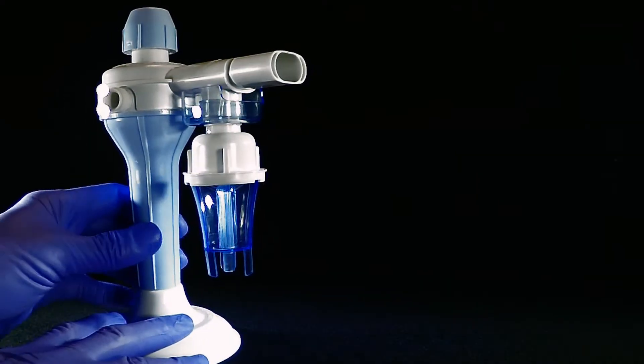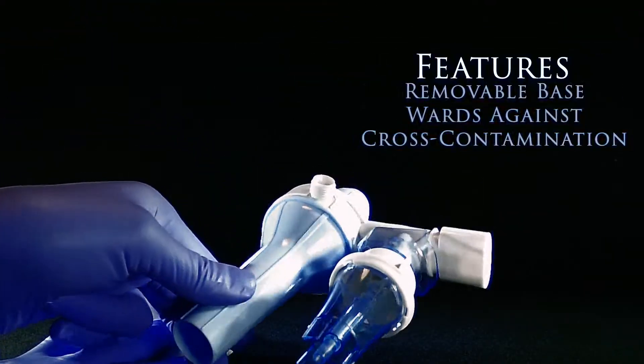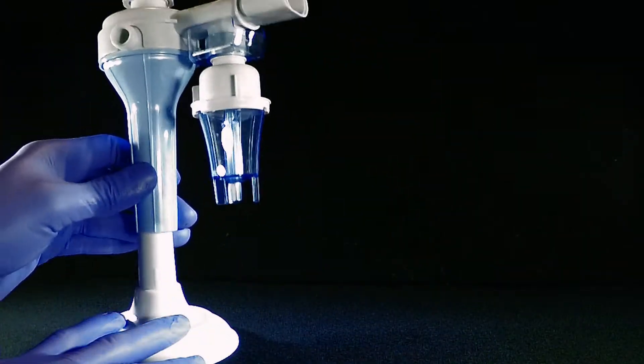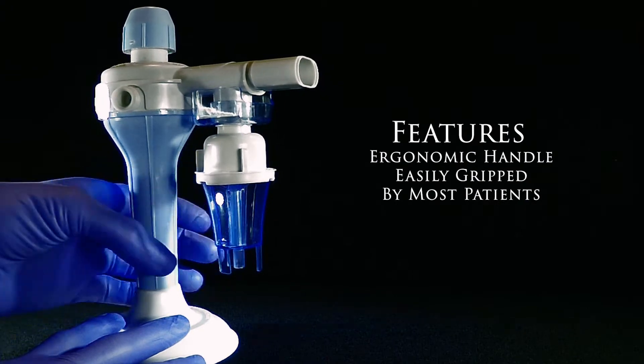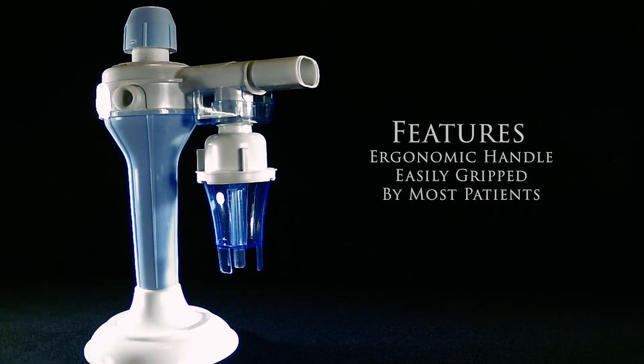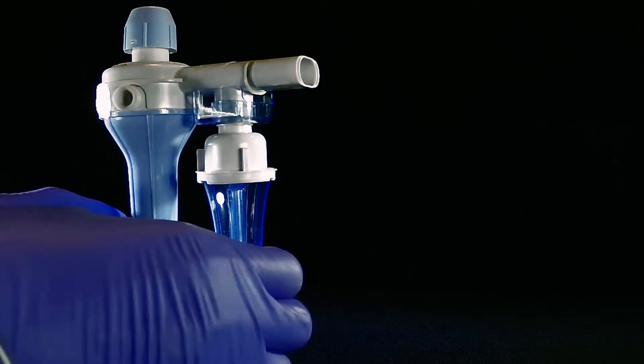The Percussive NEB 2.0 includes a removable base to guard against cross-contamination by having to lay the device on a table. It also features an ergonomic handle so that both small and large hands can easily handle and operate the device.